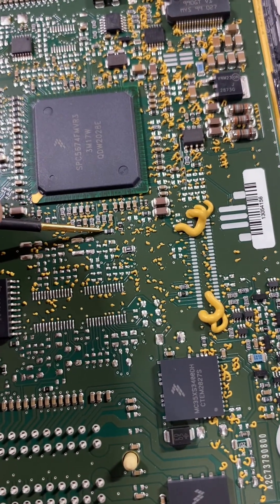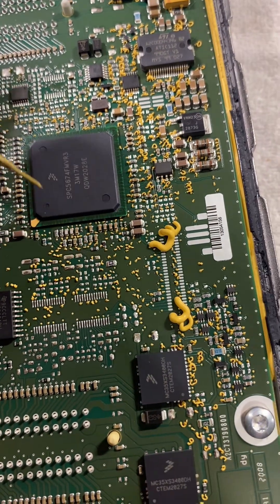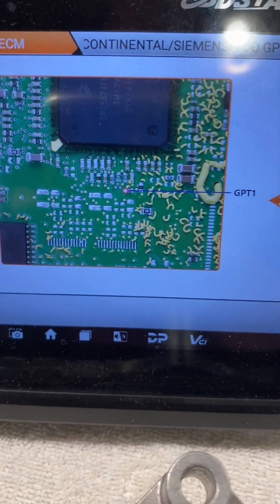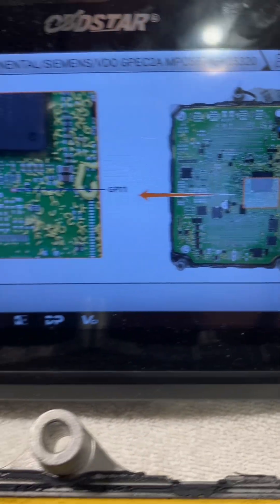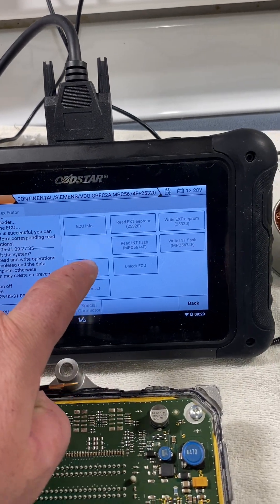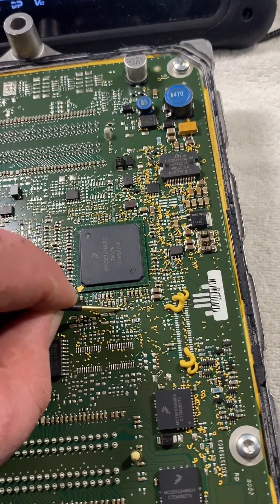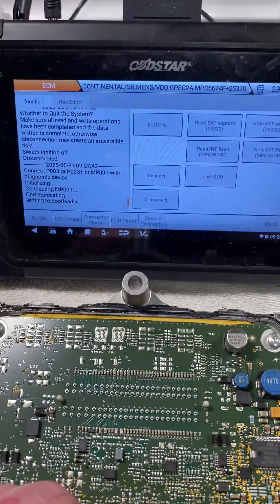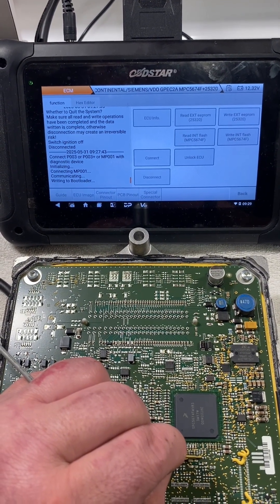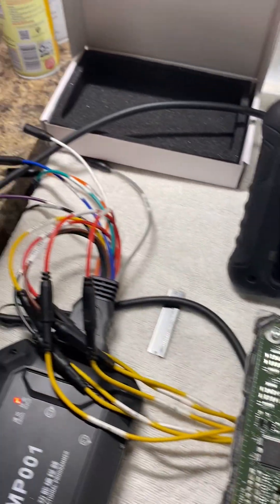With that template, when you pop that little circle out, it's going to be right above this point, so you'll be able to come in from the top and just touch right on that little contact. We go ahead and hit connect, then okay — we touch this little guy right here. Once that pops up and starts writing the bootloader, you can just get rid of that wire, you don't need it anymore.